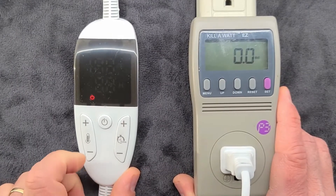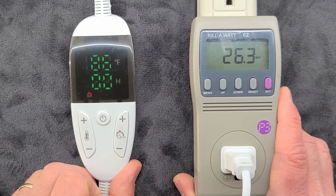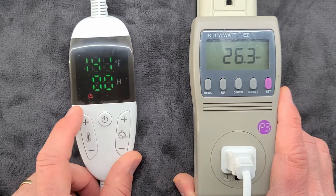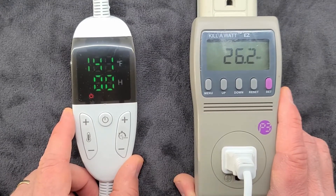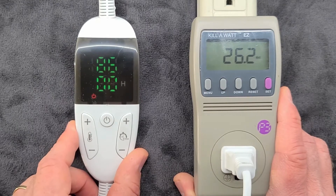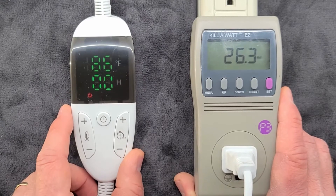This is the other heating pad. It starts off at zero — I'll turn it on. 86 degrees is the lowest setting, and it's consuming 26.5 watts. As I increase to max, it's still consuming 26.5 watts. What this one does is cycle the power as it reaches the temperature. Once it reaches 86 degrees, it'll turn off and then turn back on again. The higher the temperature is set, the less time it will be off.